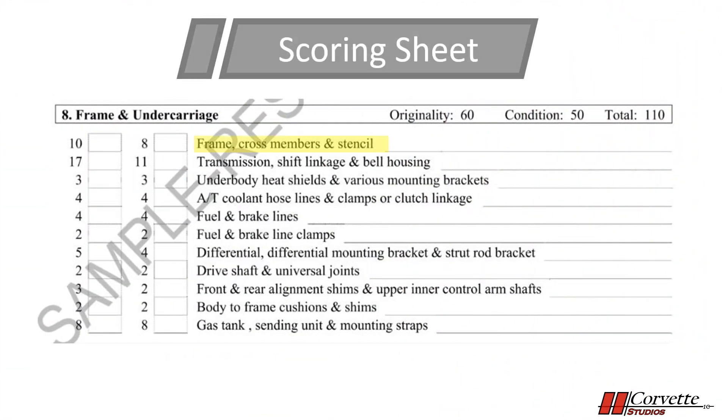Looking at the scoring sheet, the frame has the potential for a 10-point deduction on originality and 8 points for condition. Since we touched on the body mounts in this video, they have the potential for a two-point deduction for both originality and condition.